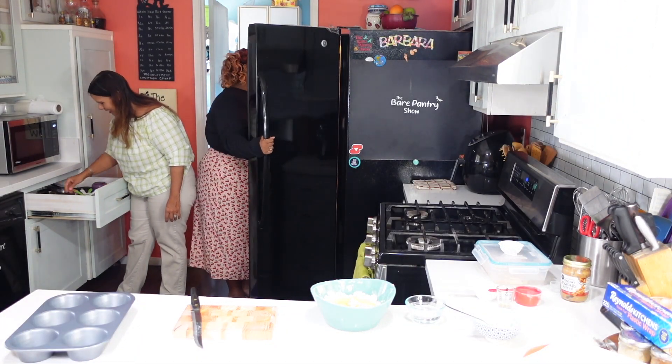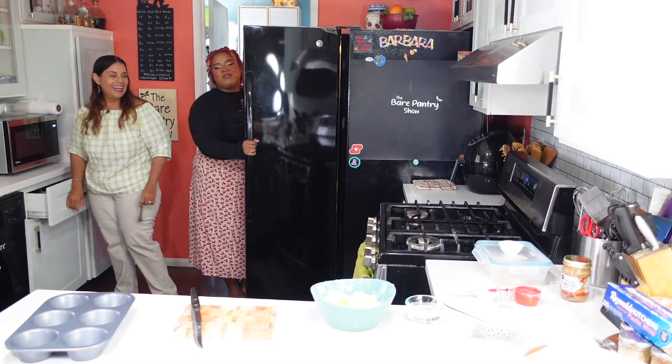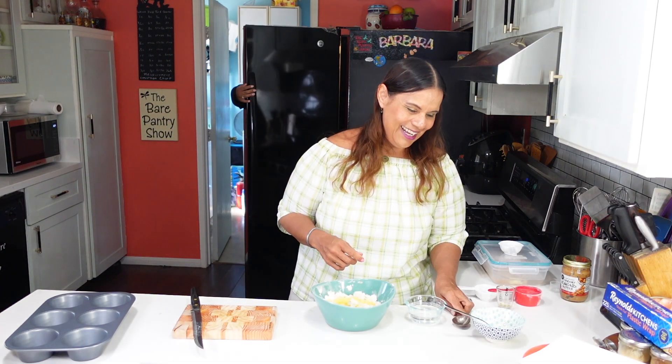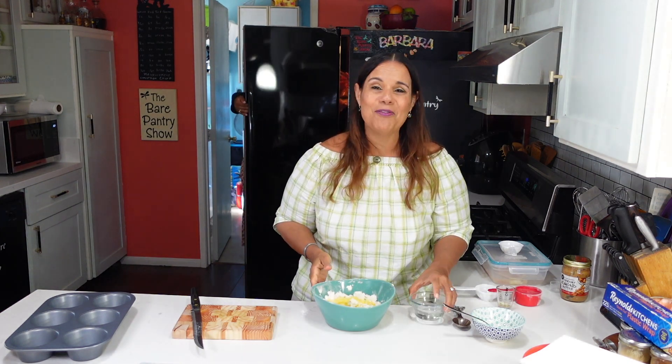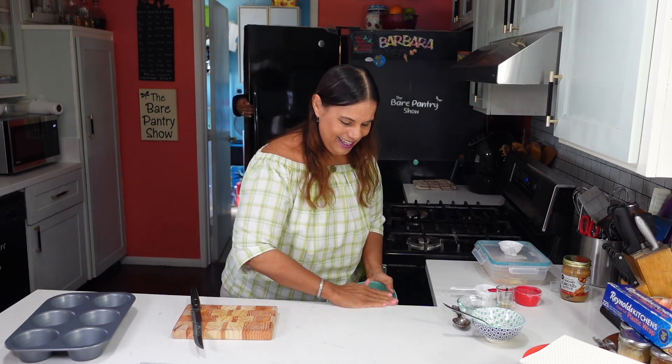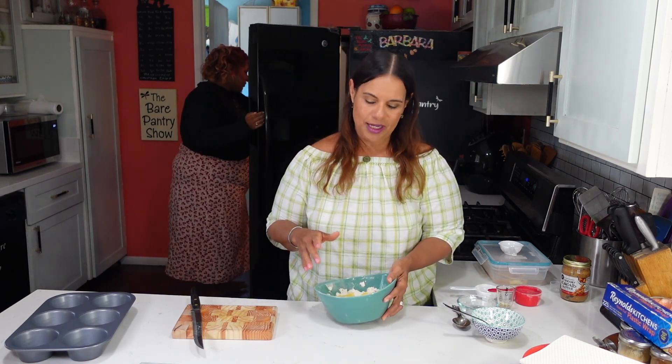He said which one do you have? I have the rose, and he goes, I have the horses. That is so funny. I think that's like only a California thing — only Californians will understand.